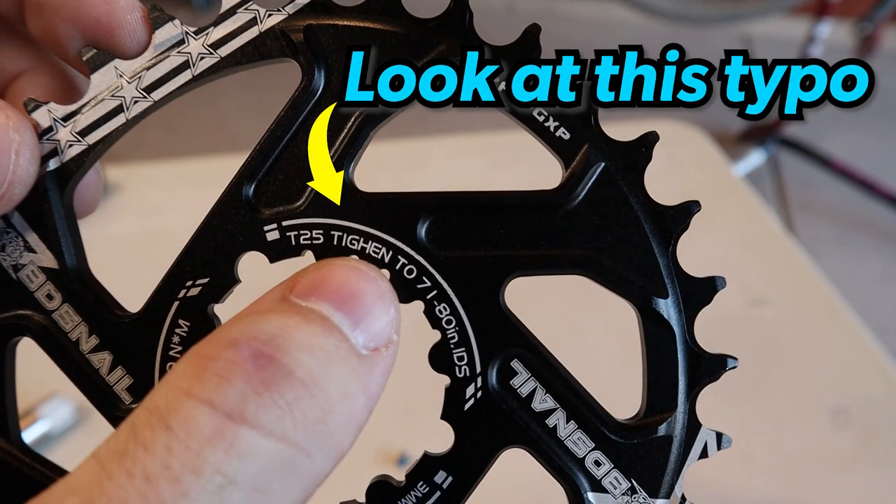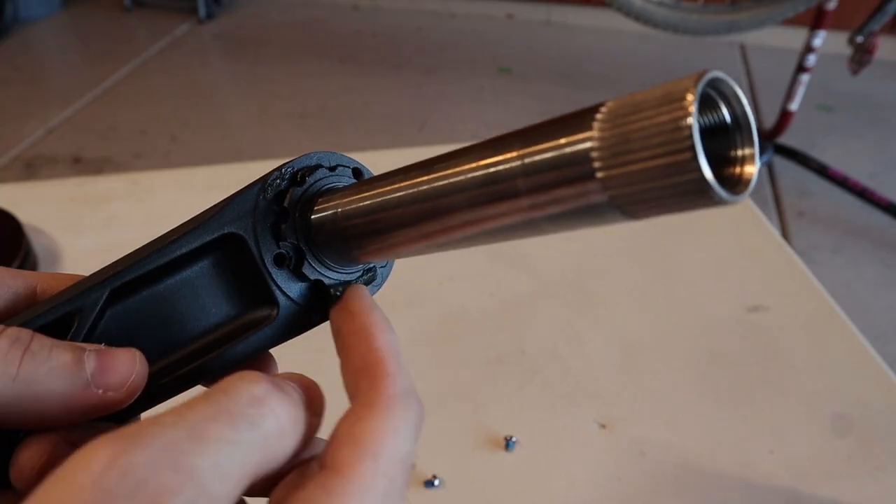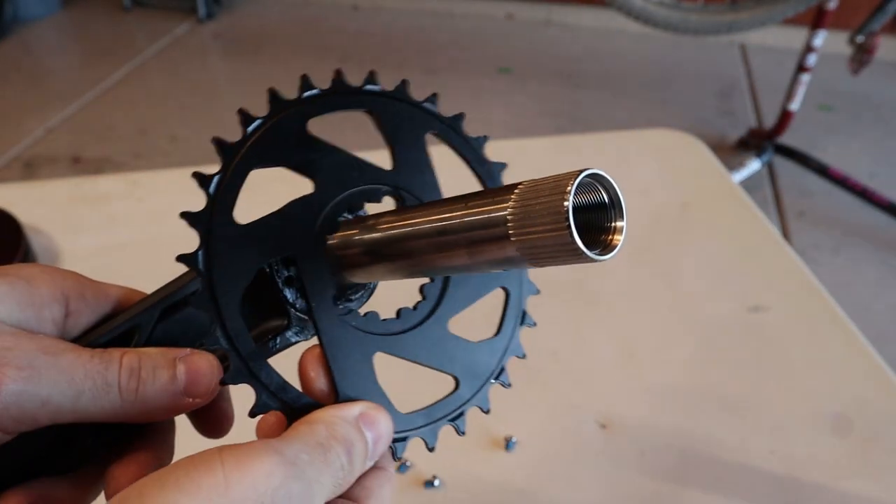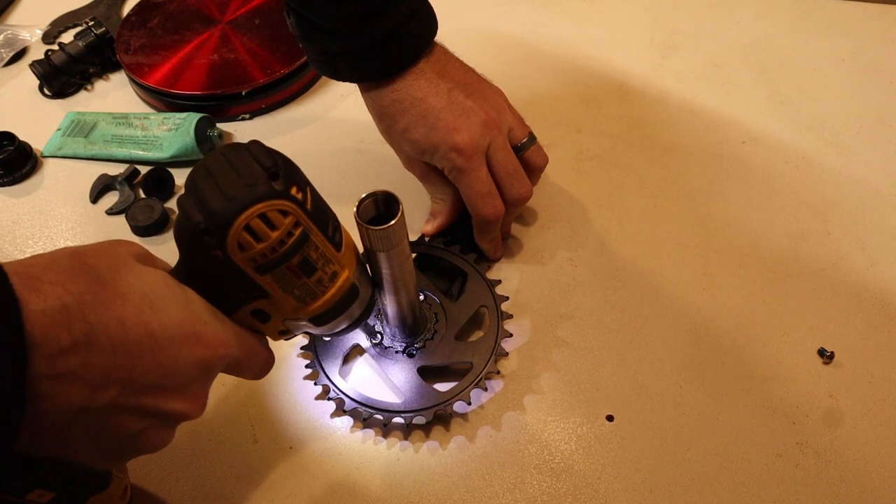Well, that's enough talking — let's install these things. I actually don't have a T25 socket to use my torque wrench, so I'm going to use my impact driver. Scratch that — I'd actually recommend just hand tightening.